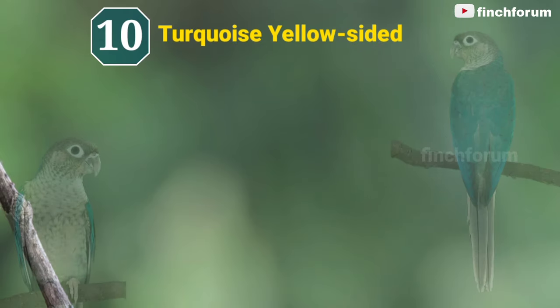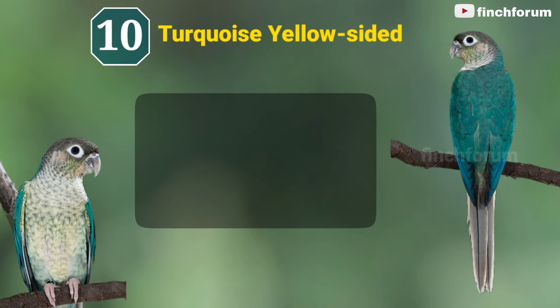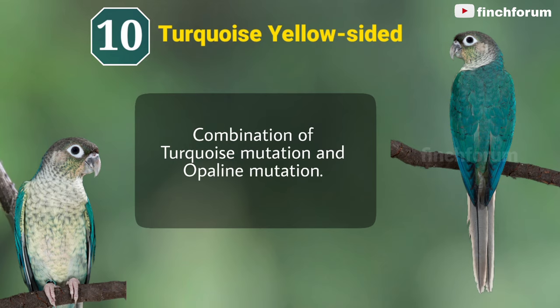Number 10: Turquoise yellow-sided green-cheeked conure. This is the combination of turquoise mutation and opaline mutation.